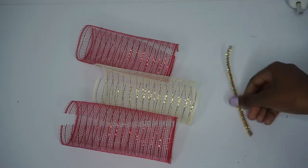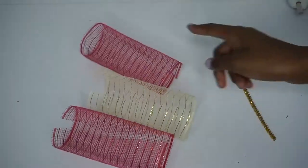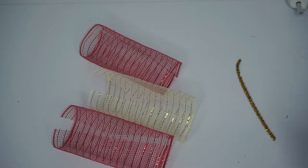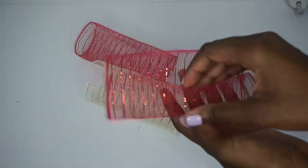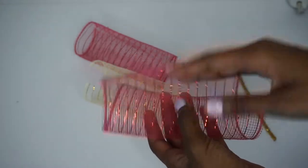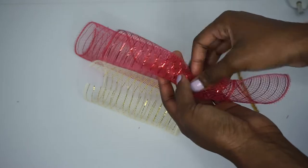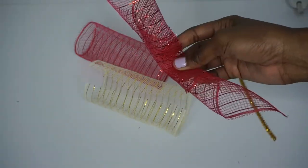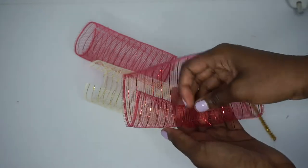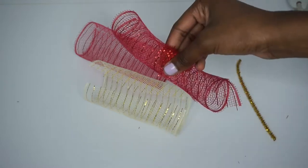For each bundle you need three pieces of deco mesh and a chenille stem cut in half. I have red, gold, red, and then next time I'll do gold, red, gold — alternating back and forth. You can roll each piece in a diagonal, which makes it longer and pointed, or roll it into a cute little curl. For this centerpiece I'm just going to roll it into a curl.